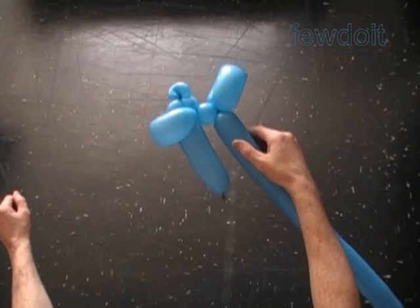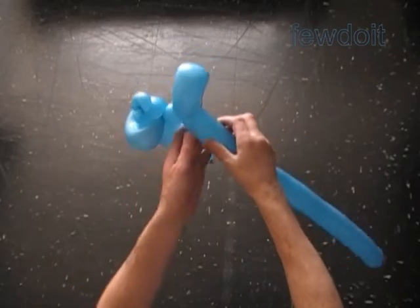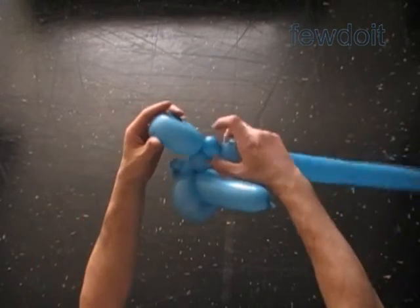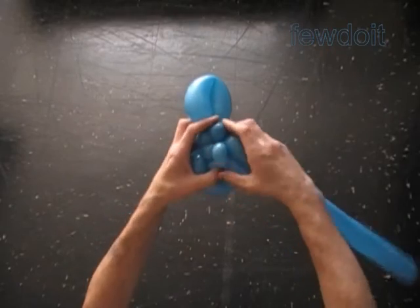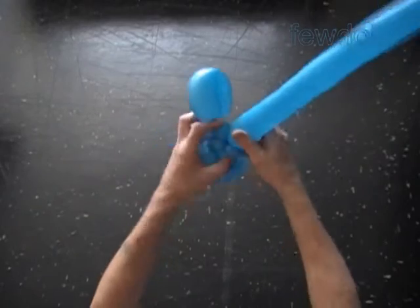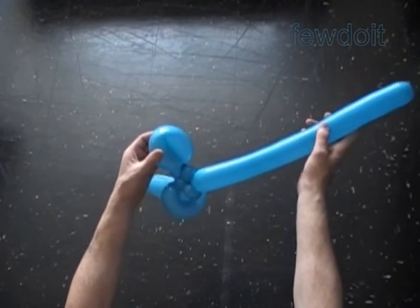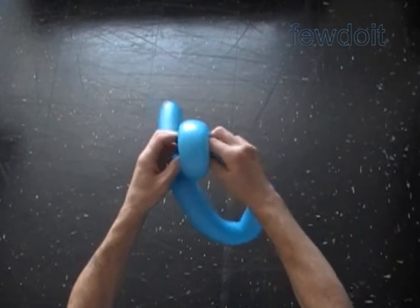For now you better hold the sixth bubble, otherwise it may untwist. Twist the seventh soft about one inch bubble. Lock the free end of the seventh bubble with the second bubble. The rest of the balloon is the eighth bubble — it will represent the blade. Now let's force the end of the balloon, the end of the eighth bubble, all the way through the loop of the sixth bubble.